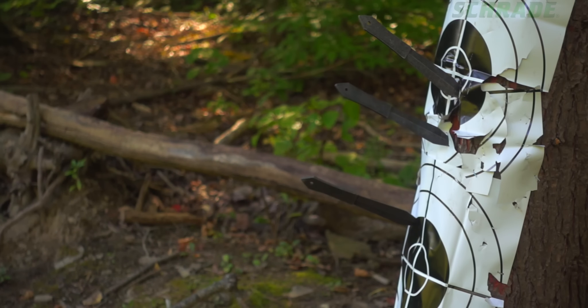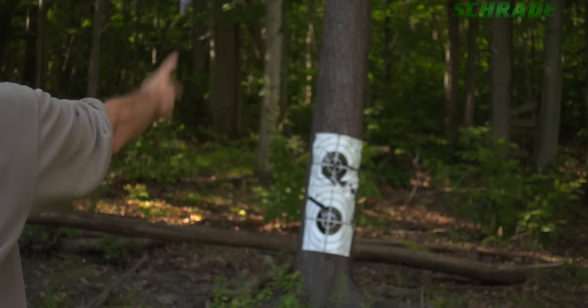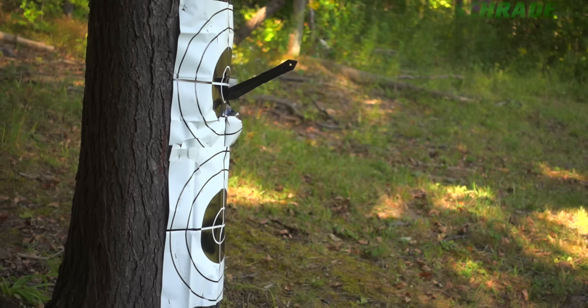Now go have some fun! Tough, solid and easy to stick, crafted from premium materials and built for a lifetime. This is the Schrade SCTK-6 6-piece 8-inch throw knife set.